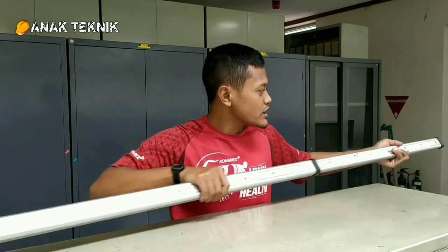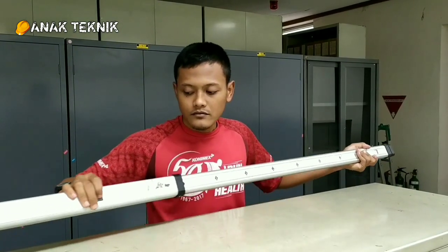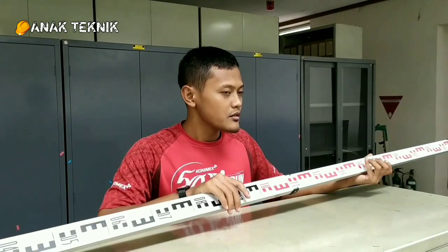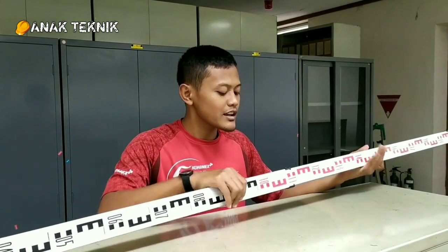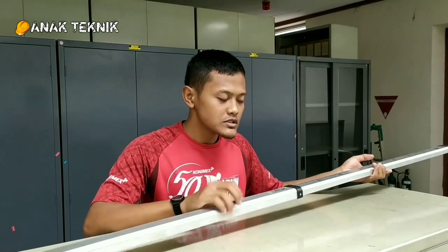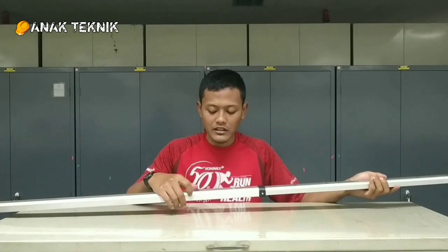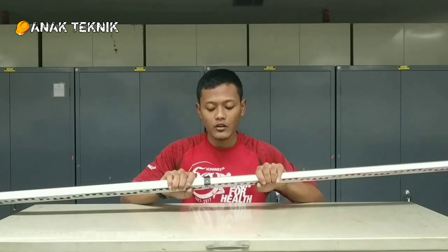Untuk mempermudah, saya pilihkan lagi. Kemudian yang ketiga, kita juga harus memastikan bahwa kondisi bak ukur ini solid. Jangan sampai goyang ketika sudah dikunci, karena ketika sudah dikunci tapi kondisinya masih goyang, itu kurang bagus untuk melakukan sebuah pengamatan. Jadi pastikan sebelum kita melakukan pengukuran, kondisi bak ukur ini solid.